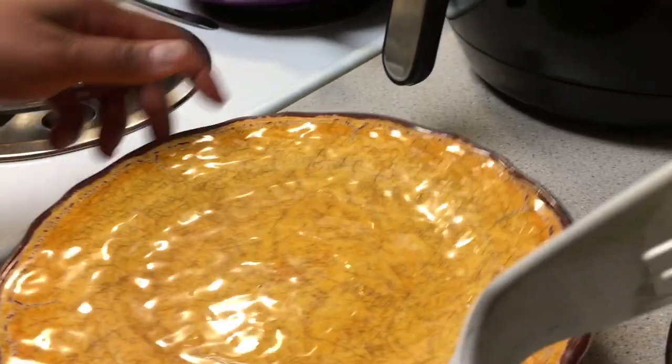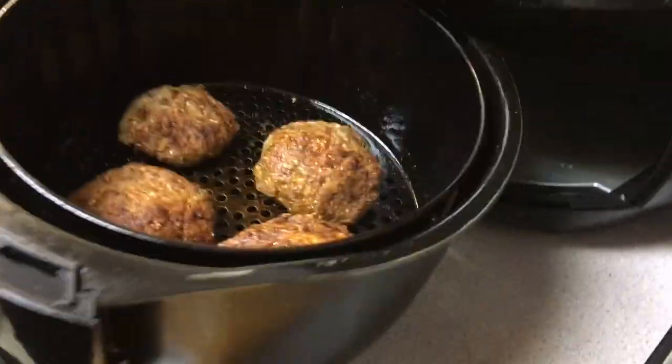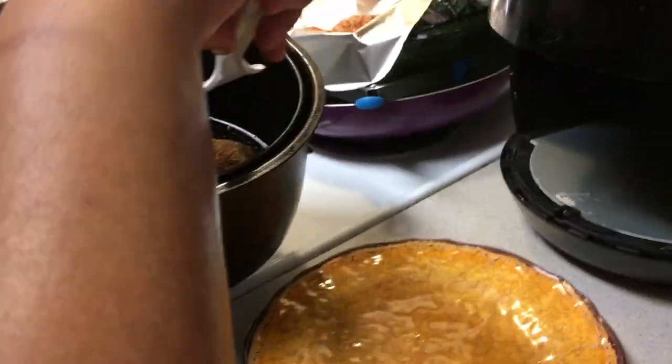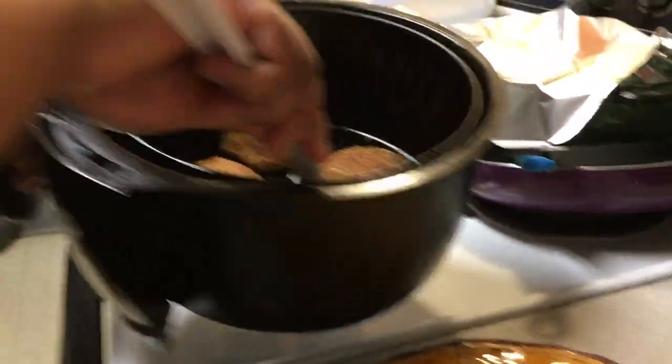Alright guys, I'm about to take these mackerel cakes out — don't forget I used the packet of grits. Let's see. I said that little one's gonna be a tester.